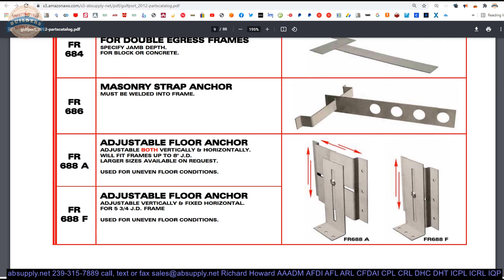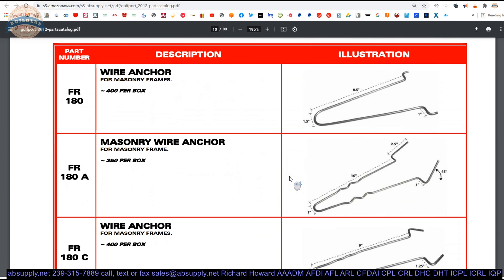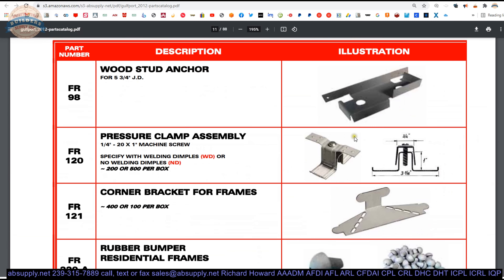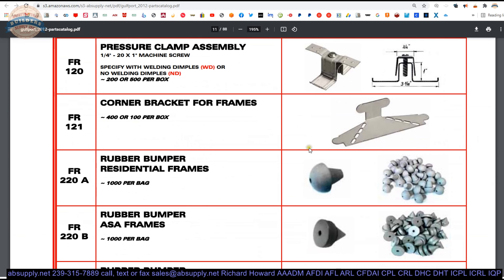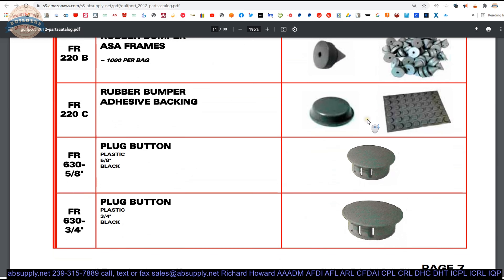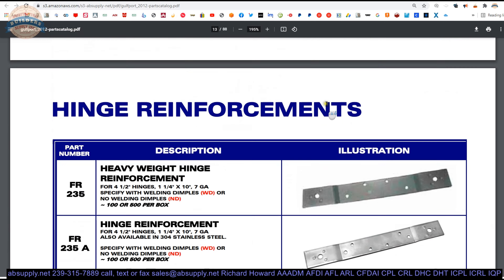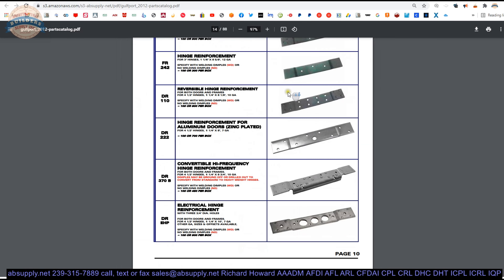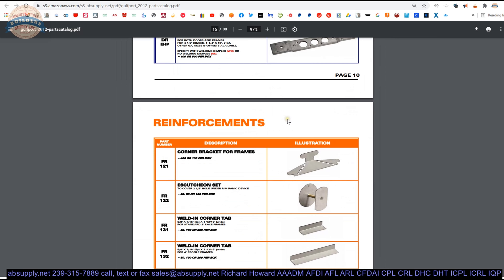Then here are floor anchors from Golfport — the Y-axis only and then the Y and X axis versions, the A and the F version for uneven floor conditions. Wire anchors, metal stud anchors, existing wall anchors, expansion bolt anchors, stud anchors, compression anchors, corner brackets for frames — used when putting mitered items together — silencers, caps, reinforcements. If you ever have even an occasional need for anchors, you will likely want to at least bookmark this document. We don't stock all of this stuff, but we do certainly keep the common material on hand.